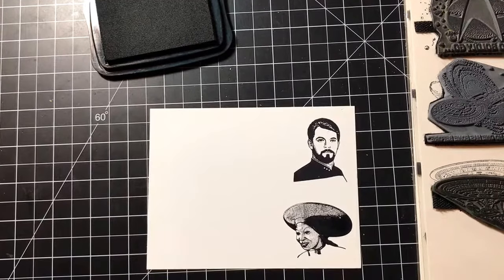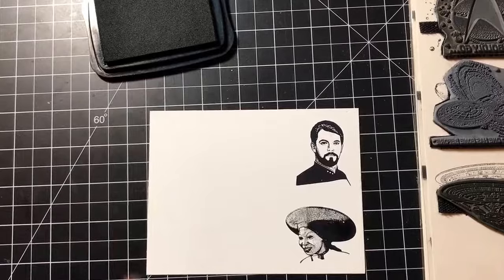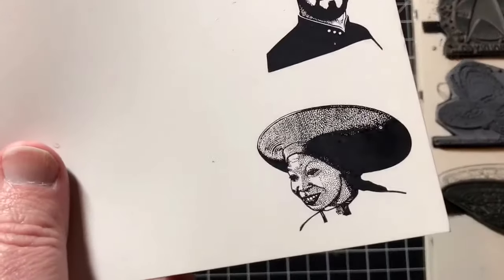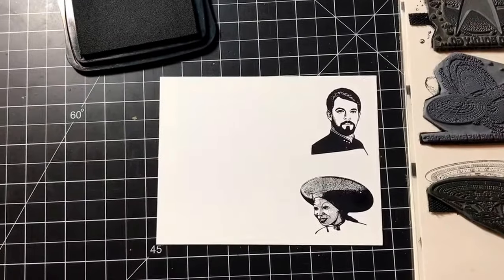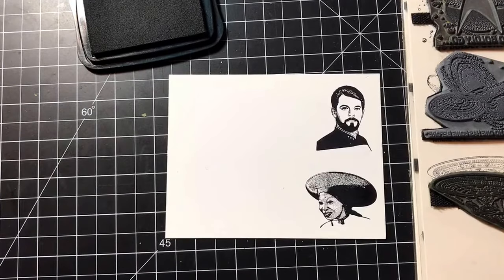Oh, there's a little piece of schmutz on this — you can see this dot right here, there was something on the stamp and I should have cleaned it first. Bad bear, no cookie! Let's get that wiped off.